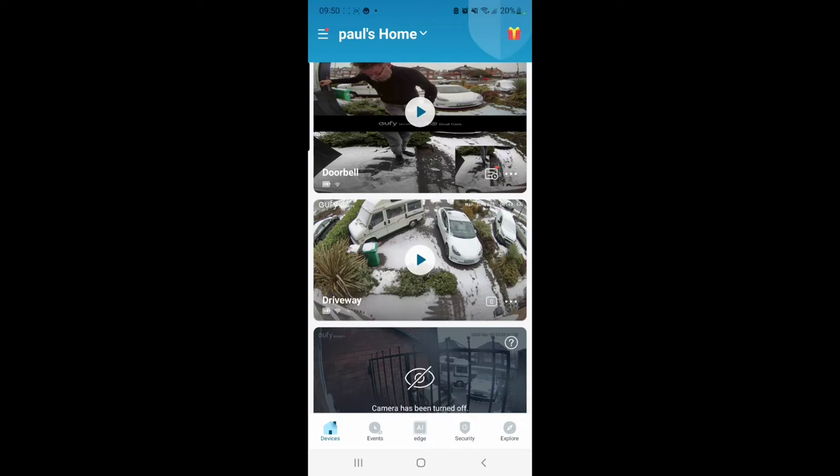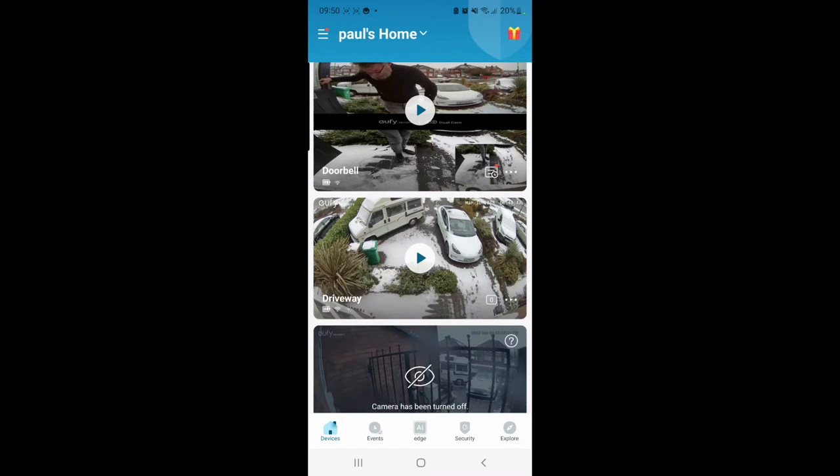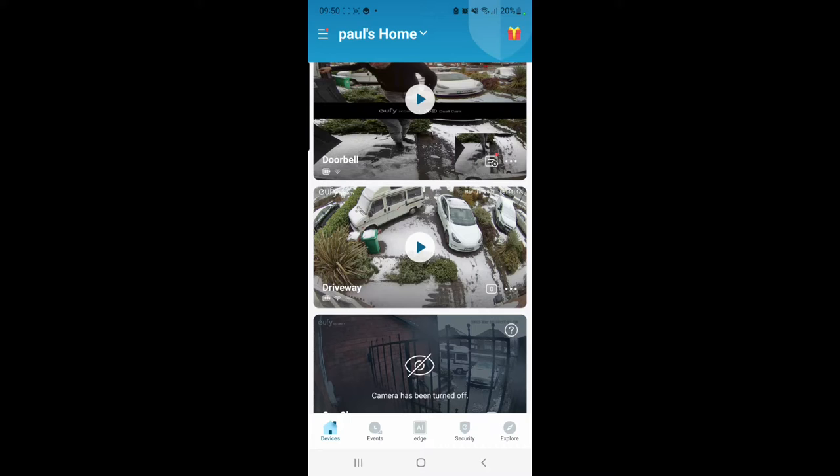Hi everyone, just a short video on how to set privacy zones on your eufy cam. Most eufy cams have the ability to add a privacy zone, which basically puts a black square over a certain area to adhere to privacy laws. Countries vary, so I would suggest you check your local laws to see if you are allowed to film things like your neighbour's drive.